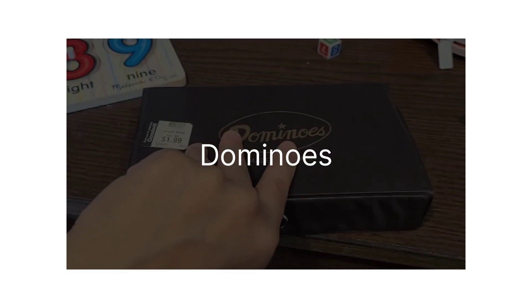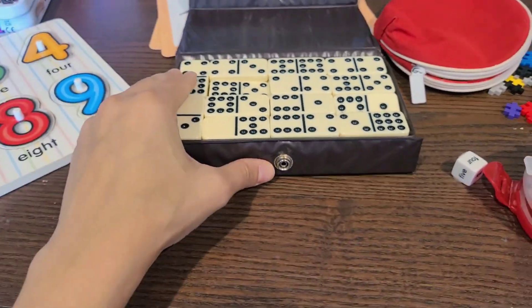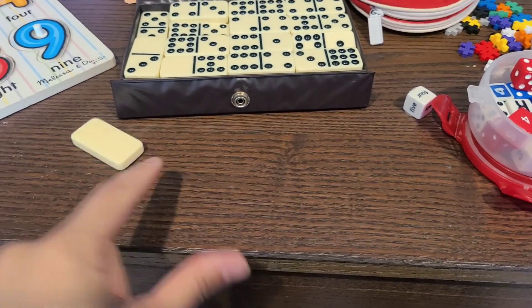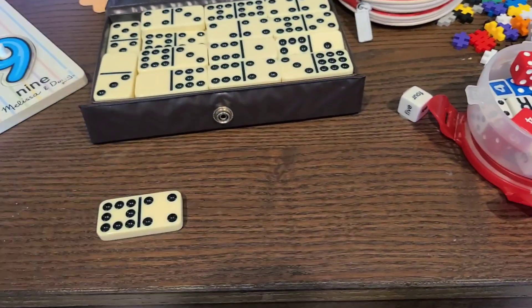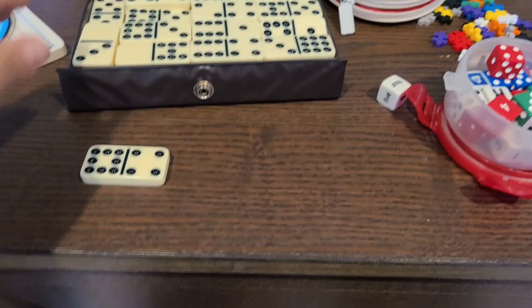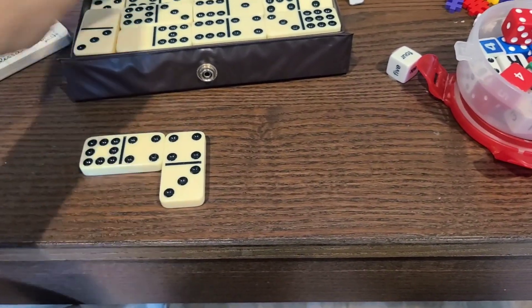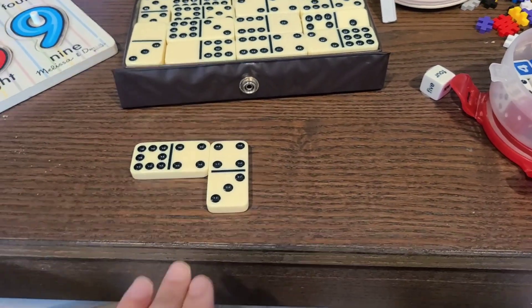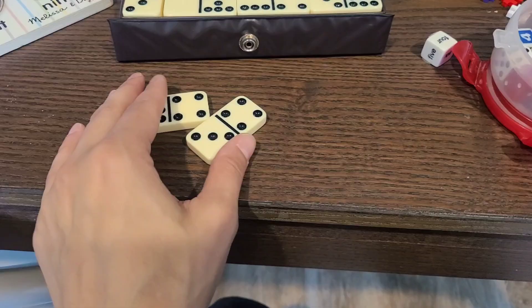The last inspiration for your math basket is dominoes. Dominoes is a great game because your kids are counting those dots, matching, and creating patterns — all doable with dominoes. I find that kids find it fun. I just suggest playing on a flat surface; if you try to play on a couch, it's going to frustrate you and the kid and they're going to run away.